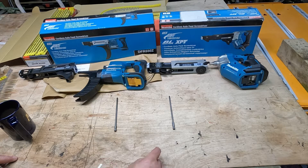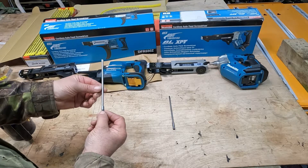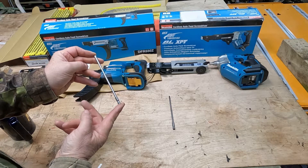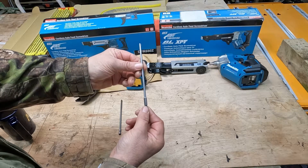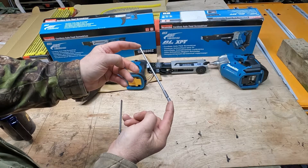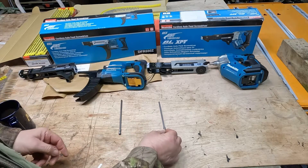The difference between the bits: as stated in my previous video, the 550 bits have a 5mm shank on a 157mm length. The new 551 shanks are 4.5mm and the length is 155mm — so they've actually shortened the length by 2mm as well.